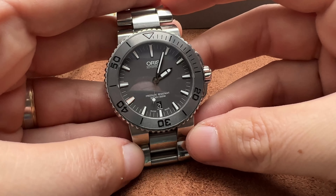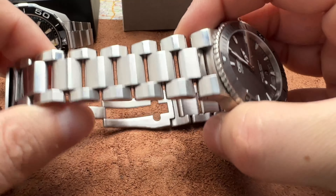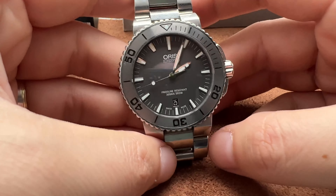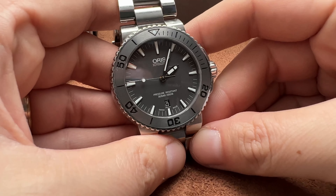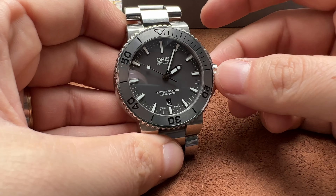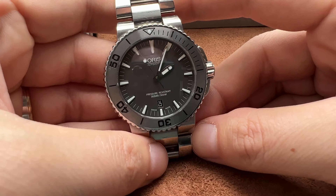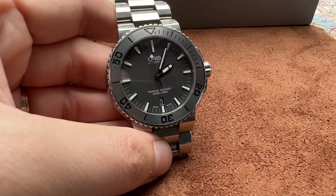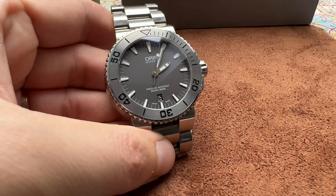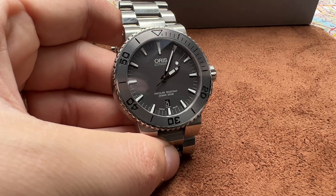This watch is built like a tank, and the bracelet alone proves it. This is one of the chunkier Oris Aquis models — he's not fat, he's just big-boned. There's a version with 42mm; this is the 44mm, and the bracelet is 22mm at the lugs. There's a normal version too. I borrowed this watch from a buddy of mine just to show you and do a review.